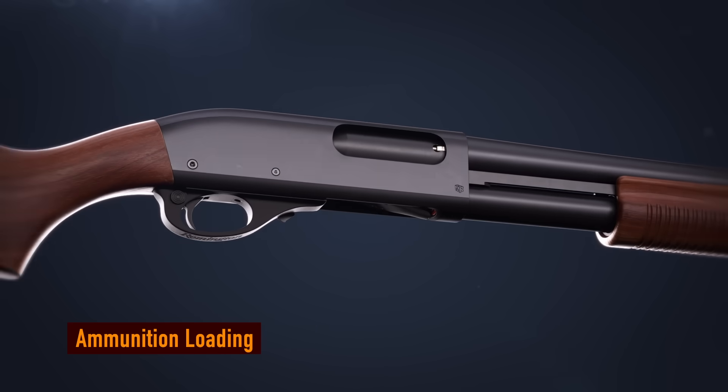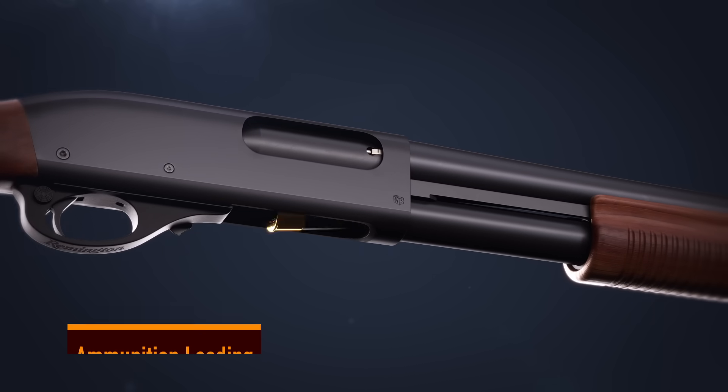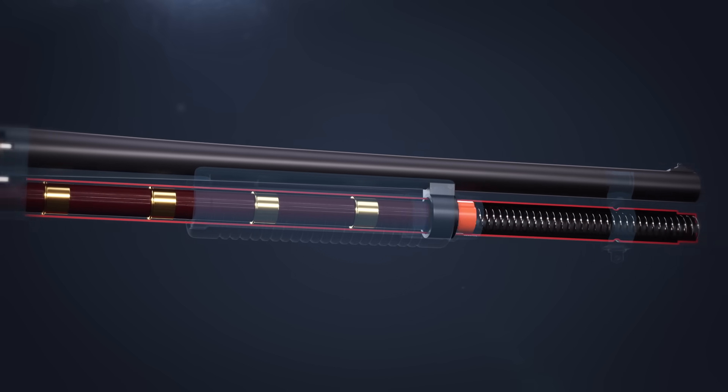Shot shells are loaded into the magazine through the bottom of the receiver. The compressed magazine spring keeps tension on the shells.